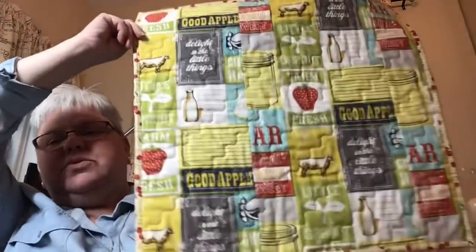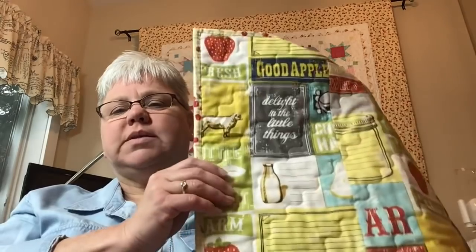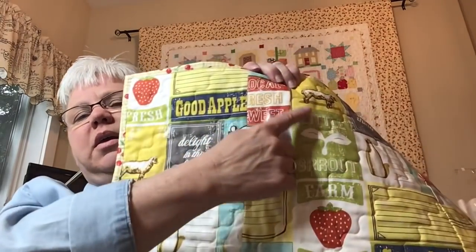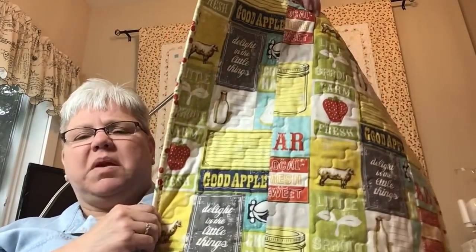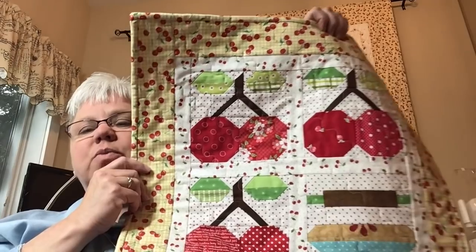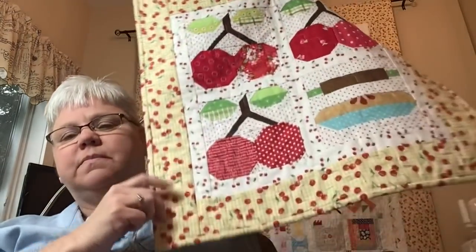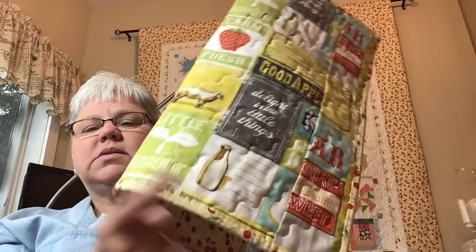I used the same backing that I used on my Farm Girl Vintage. I quilted it myself. Here's a quilting tip: when something is small like this, I don't necessarily put it on the long arm. I will do it myself on my domestic machine. I don't use an especially fancy stitch — I pick one of the wavy stitches and do them maybe every two inches apart.